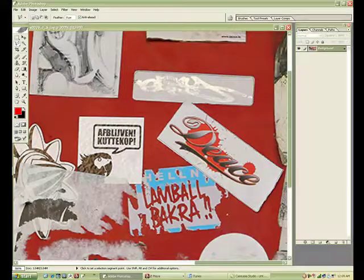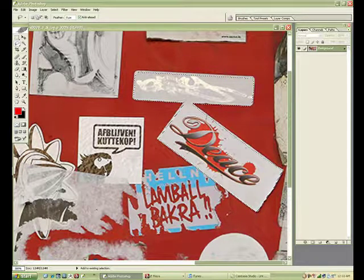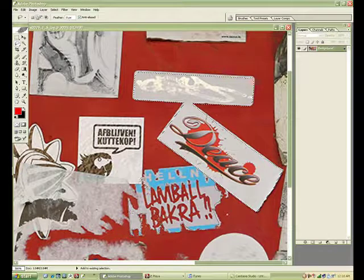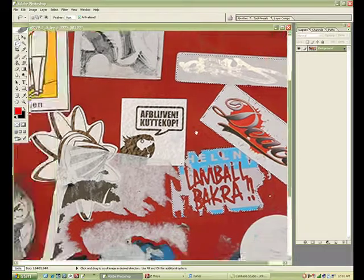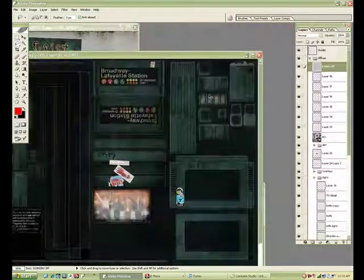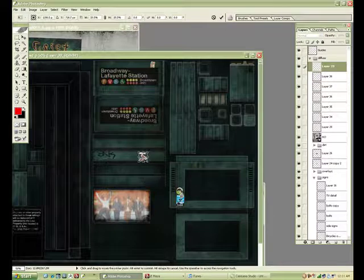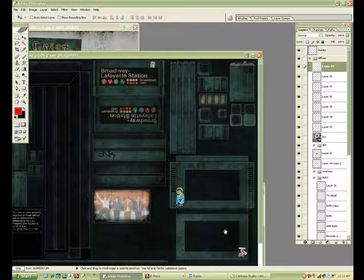Just copying some more here, selecting some more — see what works, what doesn't. Make sure that you put things in appropriate spots so it's not bending around a corner.